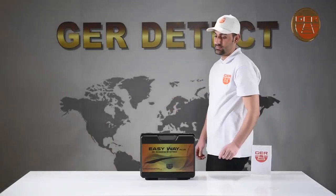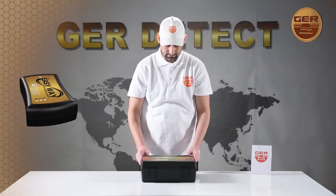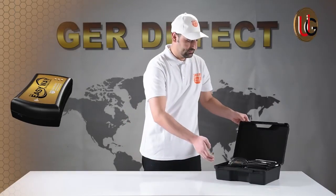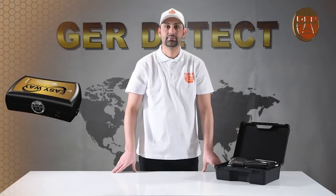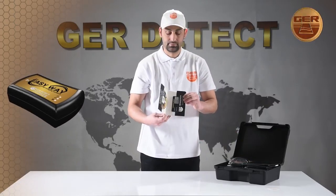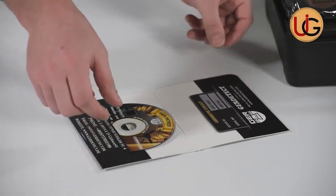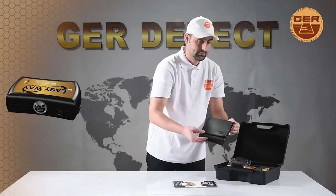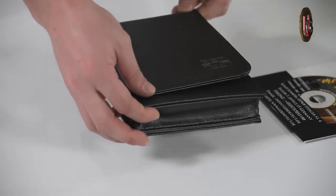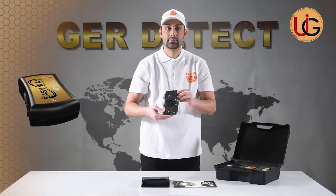First, we open the device box and get familiarized with the device and all its components. A carrying case to protect the device, made of shockproof plastic. A 2-year warranty card. A tablet PC accompanied with the device. A special sock to carry the device down the leg.